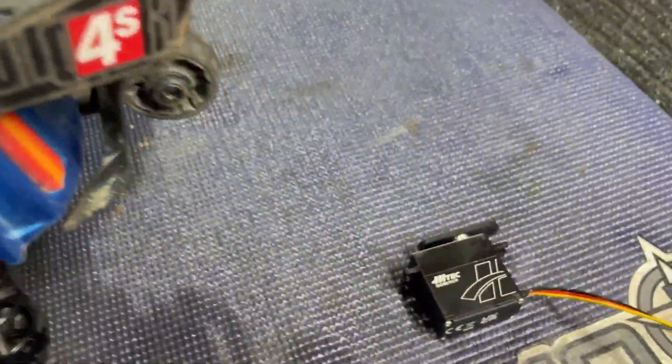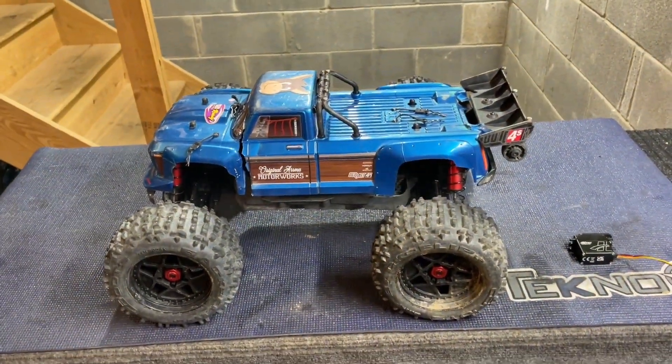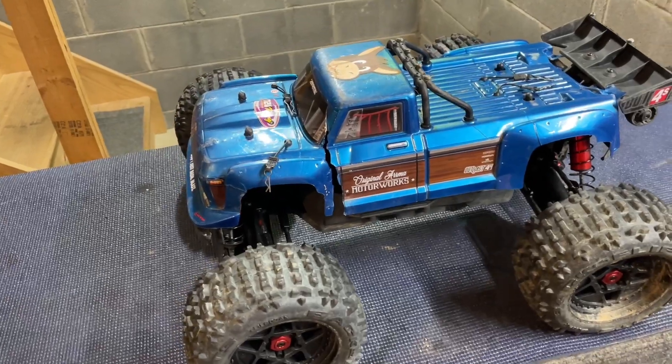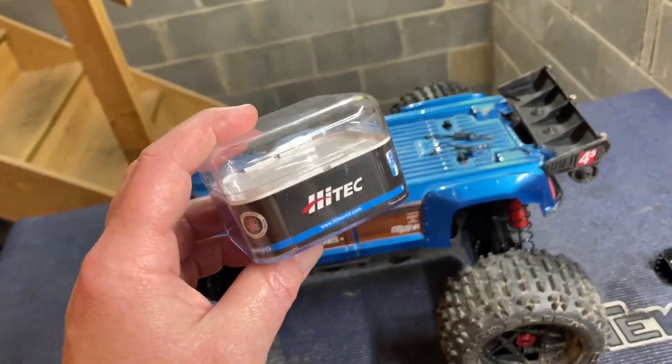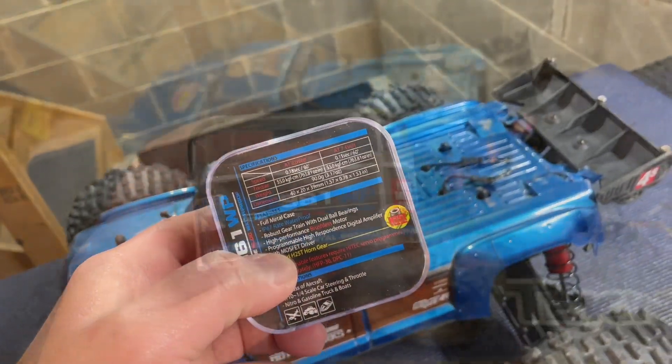What's going on guys, I hope you are having a great day out there. Today we're gonna do a little shop work, doing some servo upgrades to a couple of my favorite bashers. Today's video is sponsored by High Tech Servos — I'll give you a little low-down on the specs on this.